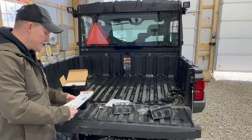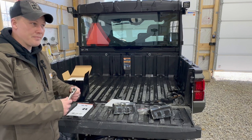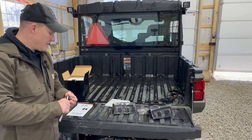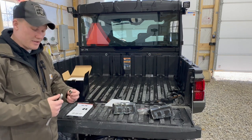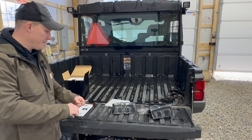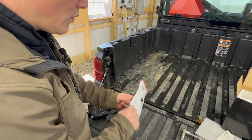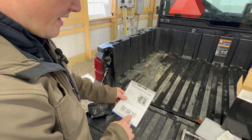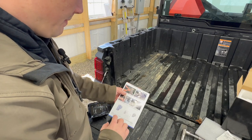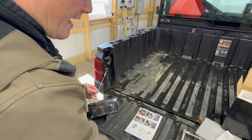What you're going to need for the installation is pretty simple — just a ratchet and a 10 millimeter socket. An extension might make it a little easier, but really all you need is the 10 milli and a ratchet. SunPie Technologies does include really good instructions with the product, and there are QR codes if you need to scan them. It goes through each step with pictures, pretty simple.